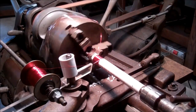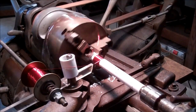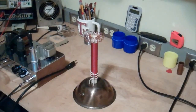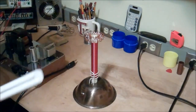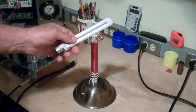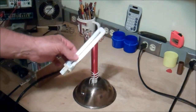It sure beats winding them by hand, that's for sure. Just in case anybody was wondering why I was winding this coil, it's for this little Slayer Exciter. These things do actually work — they don't work real well, and they drain batteries really, really badly, but it will light a fluorescent tube.